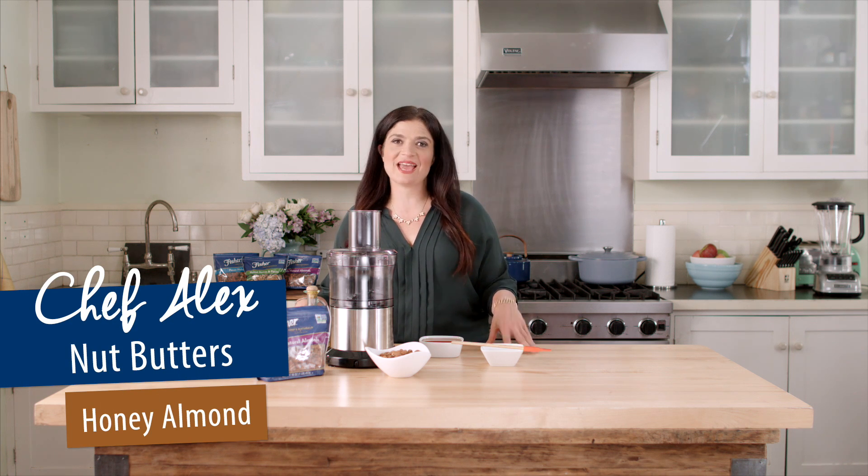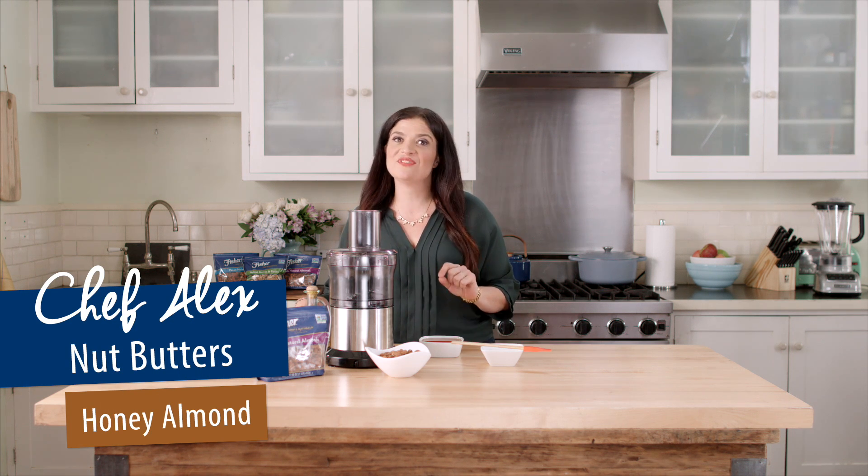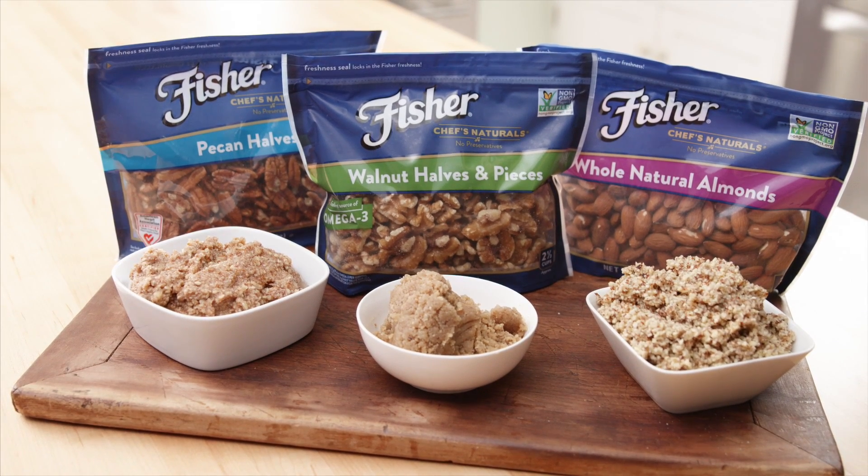I love nut butters. They're so easy to make, and you can experiment and find your own favorite flavor combinations at home. Here's a super simple one I love.